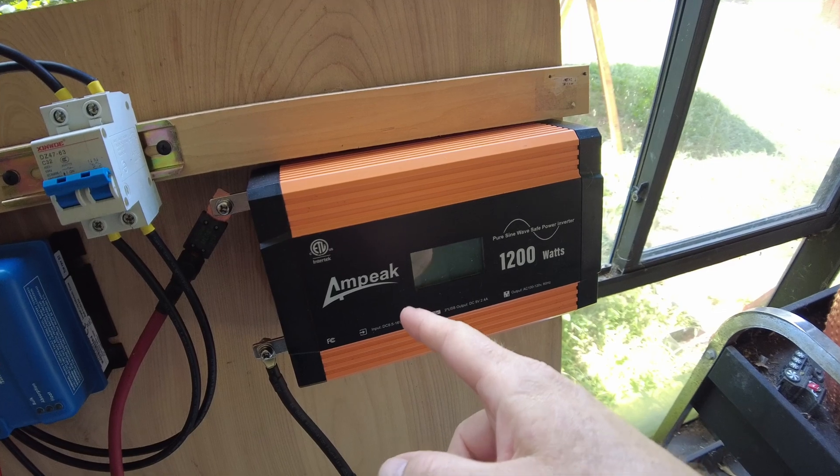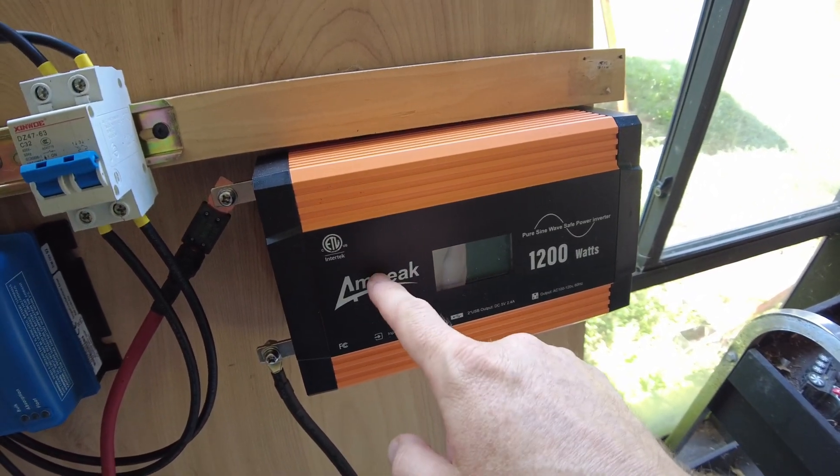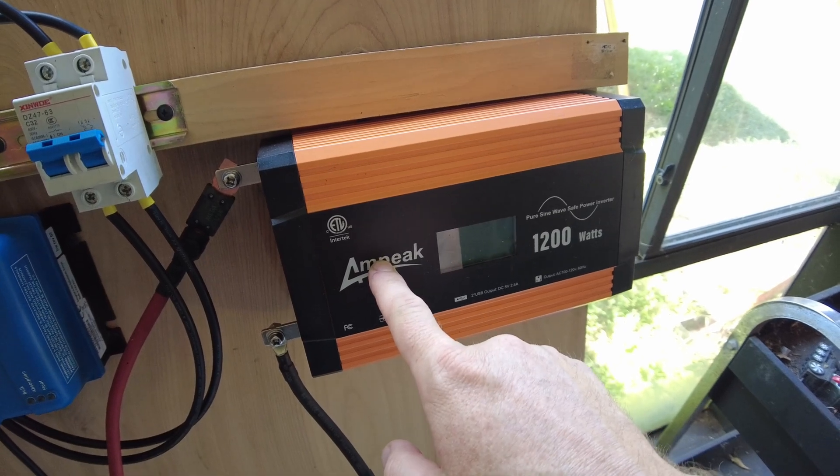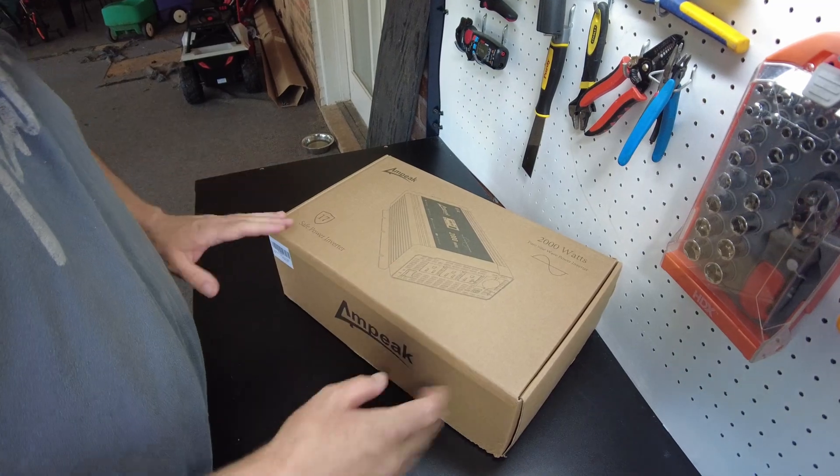However, when they asked me if I wanted to try their new 2000 watt inverter, they said they did upgrade the fans to be silent. They also said this unit has the silent fans as well.